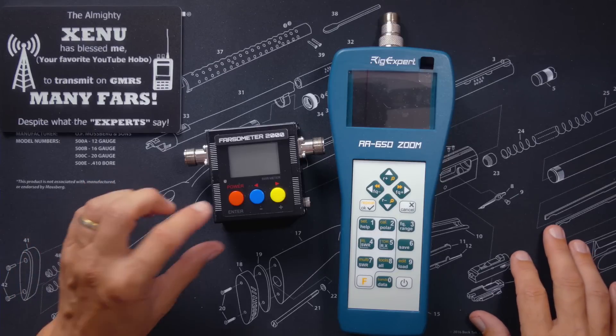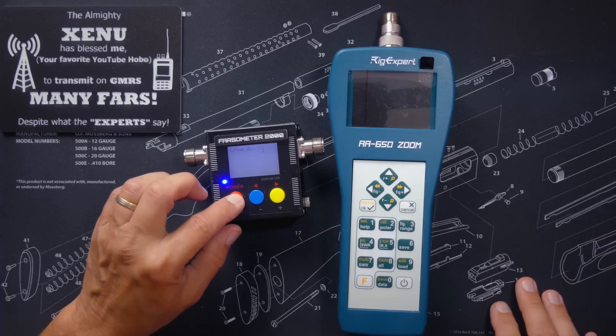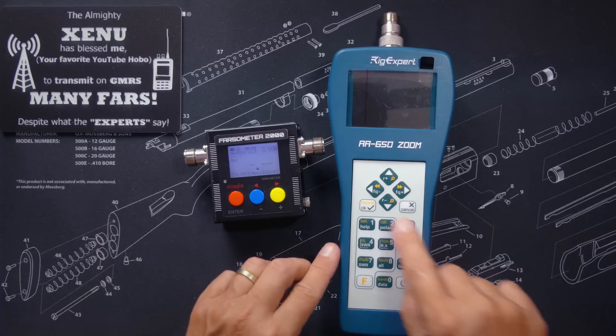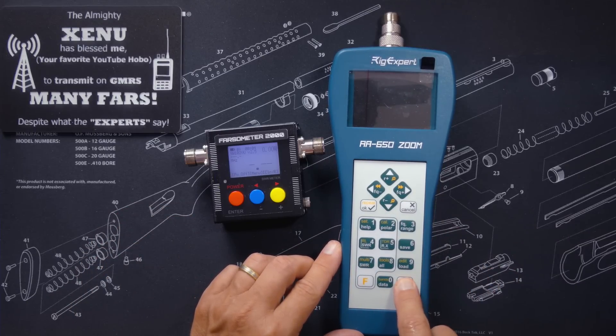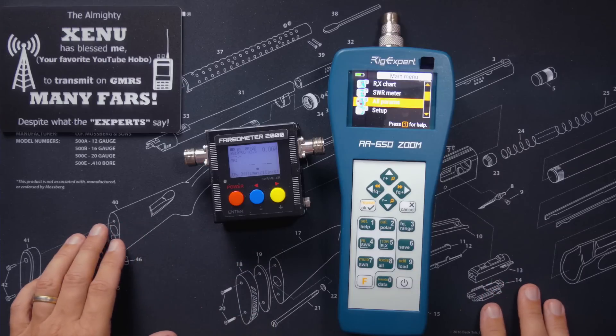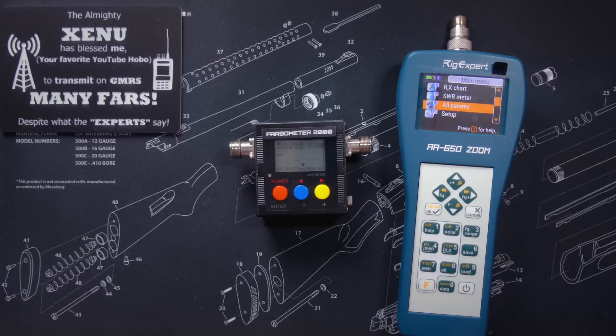Now, before I get started, allow me to make one very important point. What I am about to show you applies to mobile or base station antennas — that means car antennas and the big antennas that you put on the roof of your house. What I am about to show you does not apply to handheld radio antennas. Allow me to elaborate.